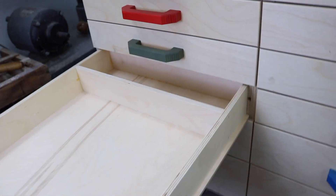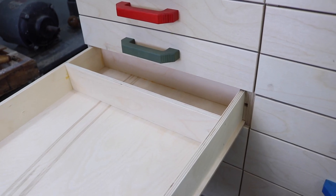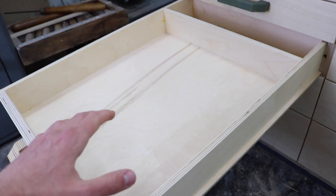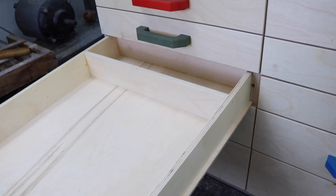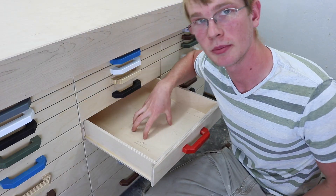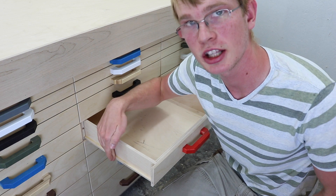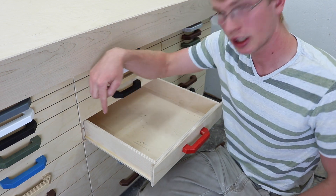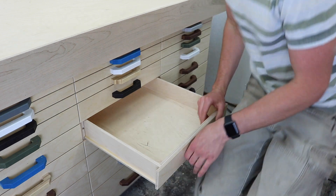However, I can also use that space in the back for storage, for maybe stuff that's relevant to what's in the drawer but doesn't need to be accessed frequently. So the way the drawers are designed, the bottom actually acts as the drawer slide. It extends past the side, so the side is just glued directly onto the bottom, which is plenty strong.